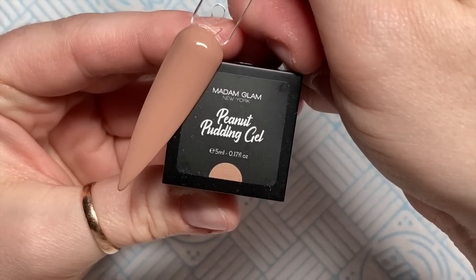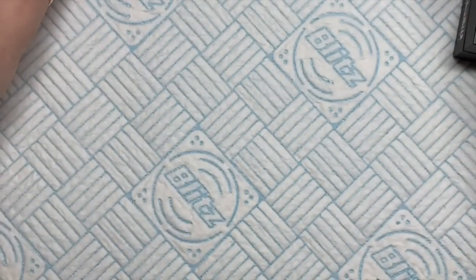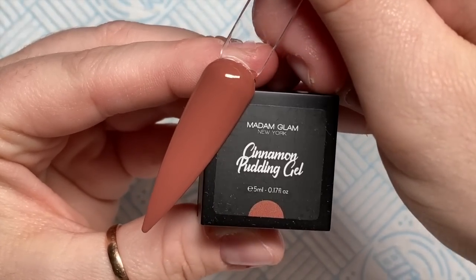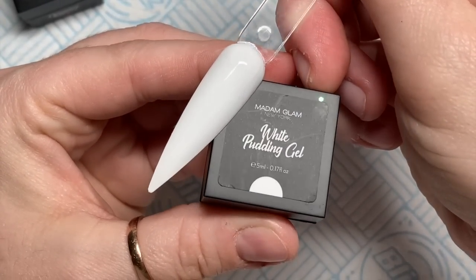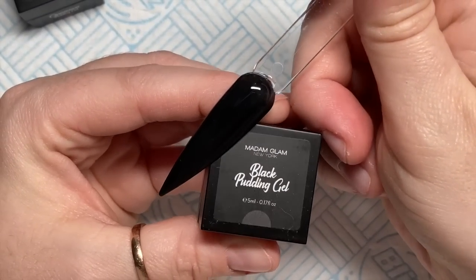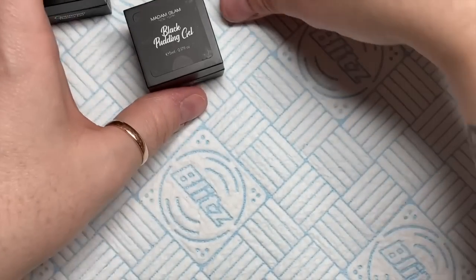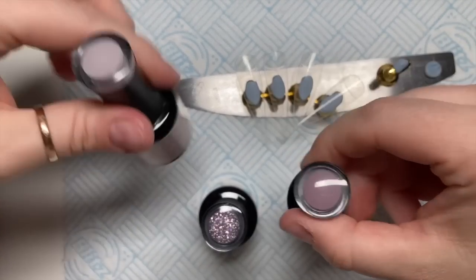You need to use thin coats of these — two or three thin coats and you've got yourself a beautiful swatch. So this one is cinnamon, like a darker brown. And then there is a white and a black. I love the little pots they come in as well — very posh little pots. So there's only six colours; I'm not sure whether they're going to bring out more colours or if they're just testing the waters. But those are the pudding gels — beautiful solid cream gels that won't leak in the pot if you knock them over.